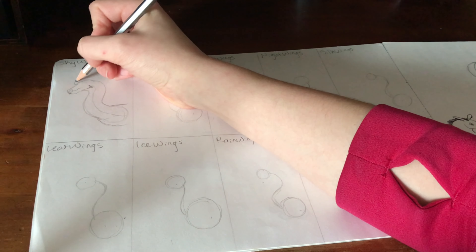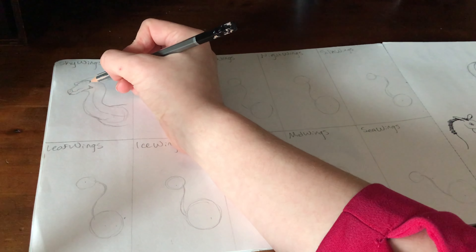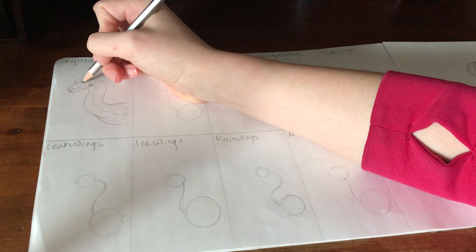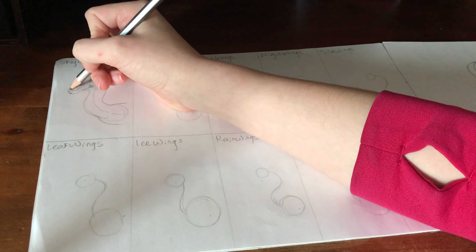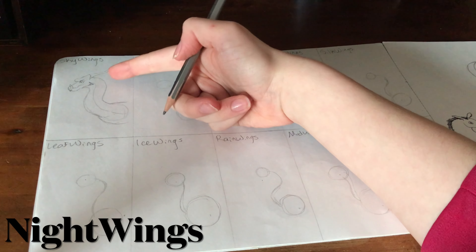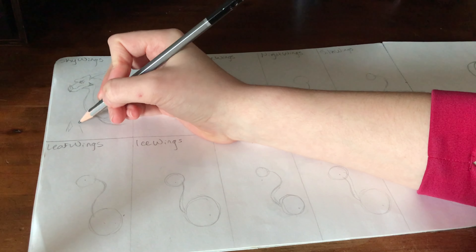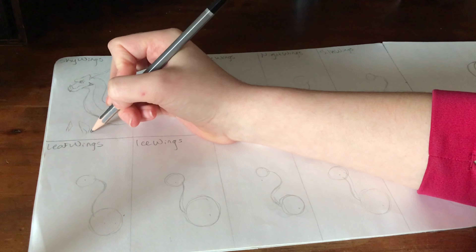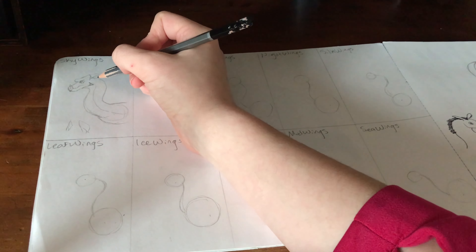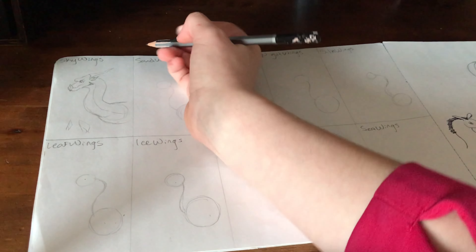Then we have the brow. I was stumped on this for a long time on how exactly I wanted to do it, but eventually I settled on a style I saw another YouTuber drawing and thought it would fit pretty well. I might change it in the future but I've been sticking with it for now. SkyWings also have the little horn on the front of their nose — other tribes that have this are the SandWings, NightWings, and RainWings. For the ears, I'll do a style in between the comic's more triangular shape and a more rounded style I see a lot — kind of like an elf-shaped ear — then refine the edges to make it look connected to the head.